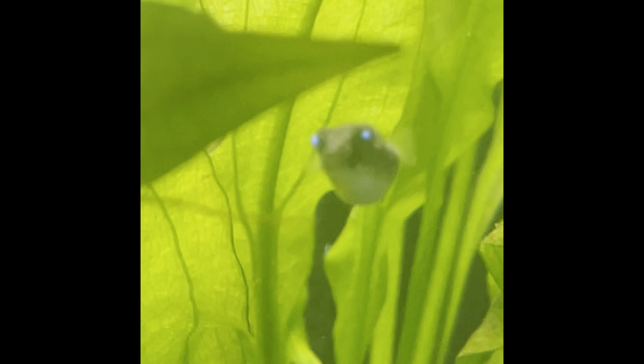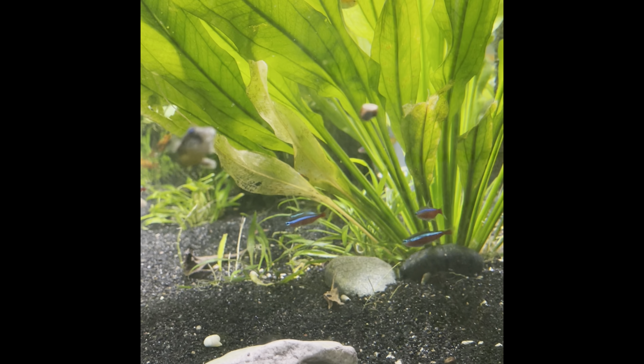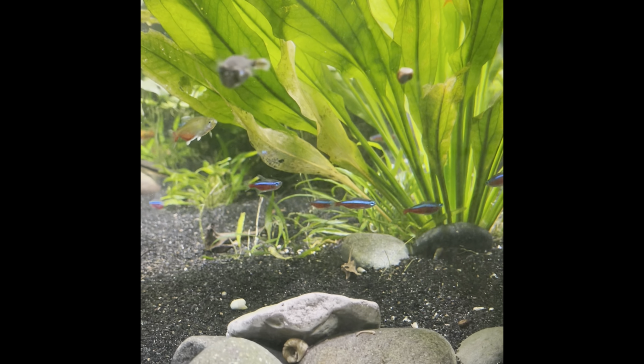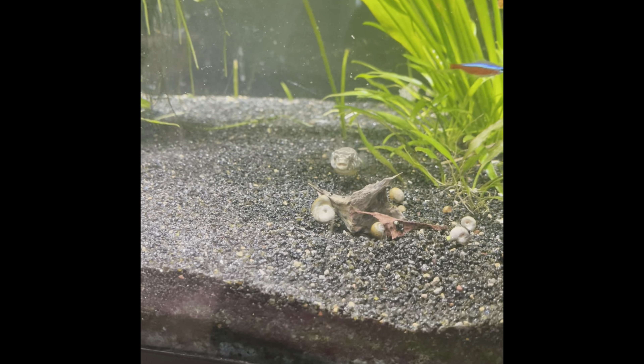One thing that Fahaka Puffers — and all puffers for that matter — are known for is worms. With being wild caught, it's best to deworm your fish when you get them. I did not have to, because my local fish store owner kept him for two weeks, dewormed him, and got him all nice and fat and eating again. I've also read that it is not a bad idea to deworm your fish again later on. As far as what dewormers and medication to use, that's completely and entirely up to you.